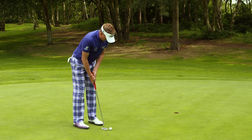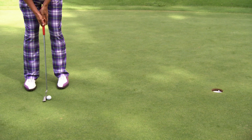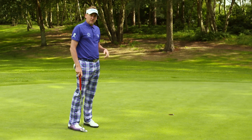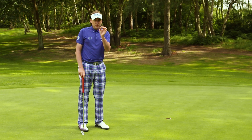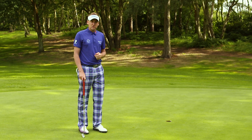So five foot putt, I know it moves a little bit right to left. I've picked my line — it's right edge. Hit it in at a good pace. You should be able to focus on the area, the tee peg, or a tiny bit of sand in the back of the cup. Be confident and hit a good solid stroke.